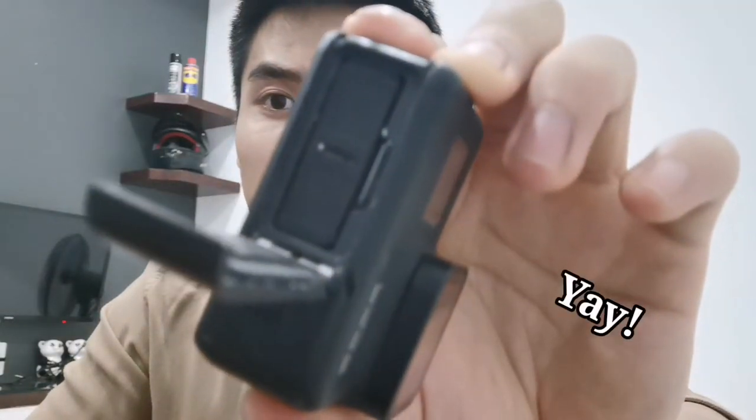Moin moin guys, welcome to my tutorial on how to remove the battery from the GoPro 7.